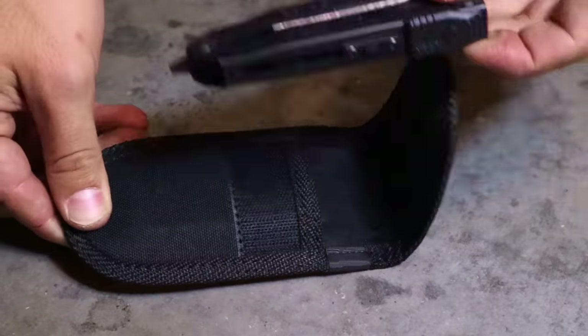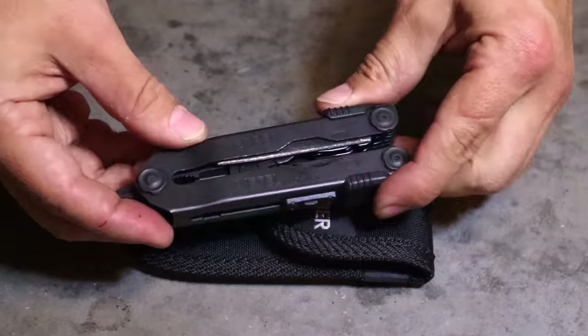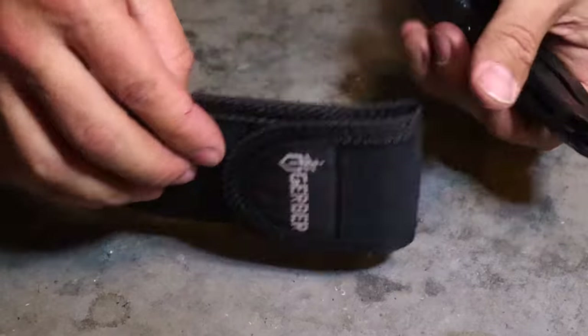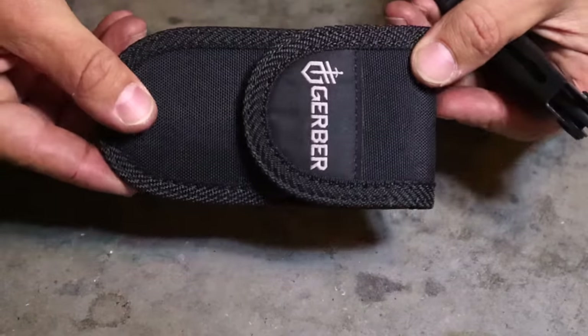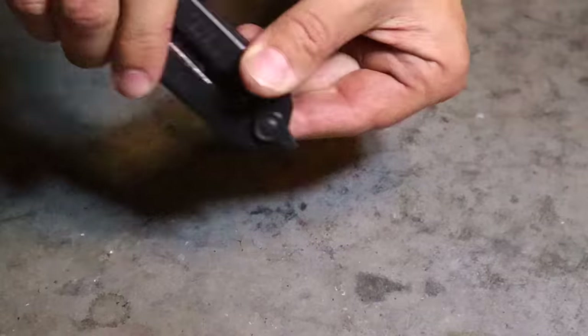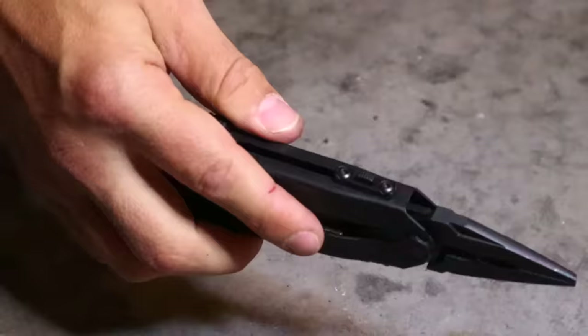Alright guys, just out of the field, wanted to do a pocket dump. This is going to be the items most commonly found in soldiers' pockets and things we routinely go back to for survival, field craft, bushcraft, and things out in the field. That first item is going to be a Gerber multi-tool.